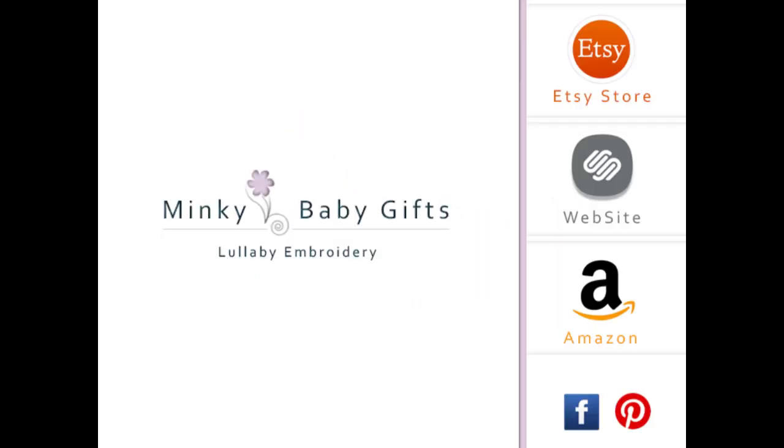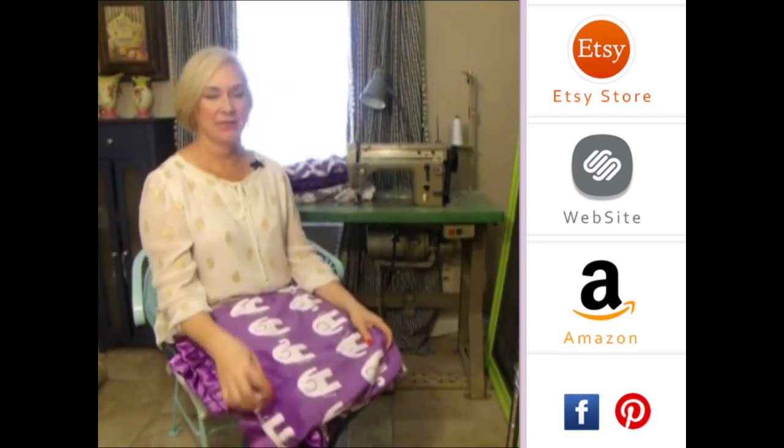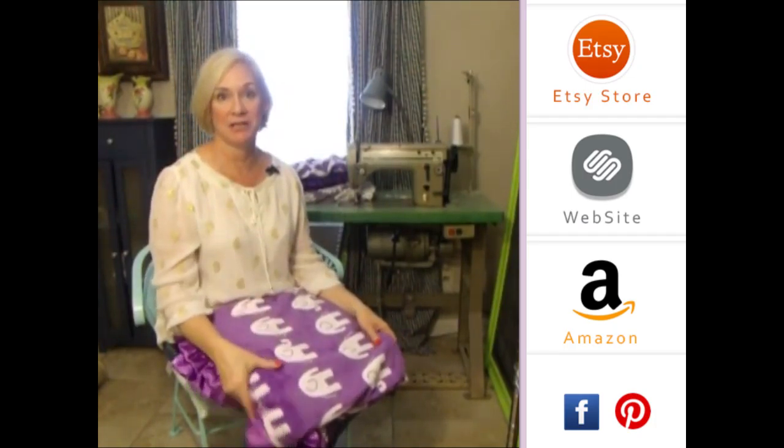We can put the name in the same orchid color to match, which turns out really, really pretty. Or we can do it in gray on the orchid chevron.